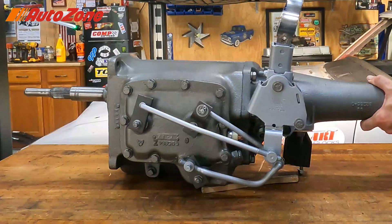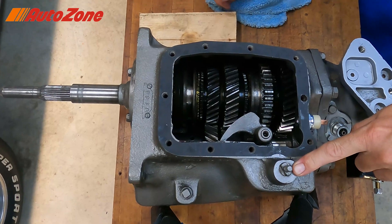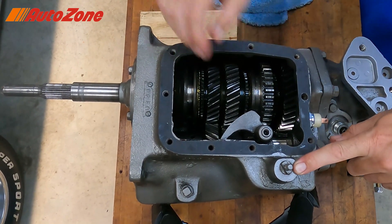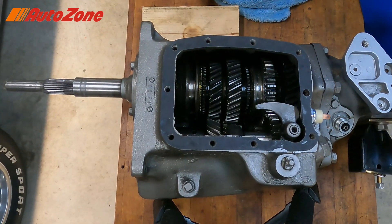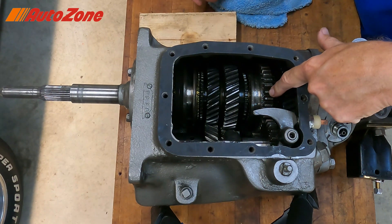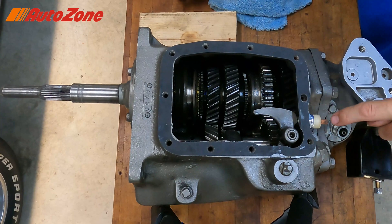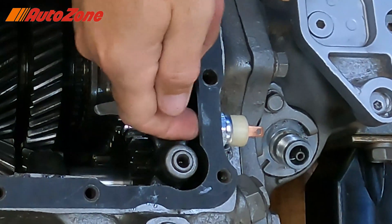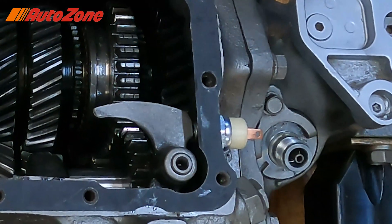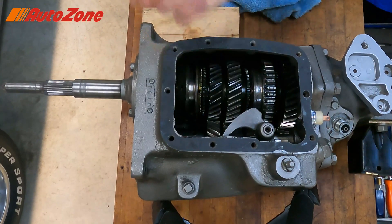So now you want to go into reverse. The reverse shift lever connects here — putting the shifter over into reverse slides this countershaft back and simultaneously engages the straight-cut gear on the outside of the one-two synchro. You'll notice there's no synchronization here. Also notice this switch right here — this lever depresses that detent, which turns on your backup lights. All happening right here. And then neutral again.